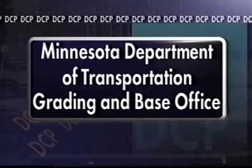If you would like further information on DCP testing, please contact the Minnesota Department of Transportation's grading and base office. Thank you.